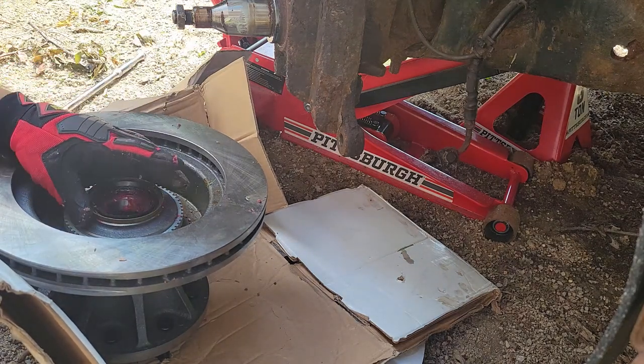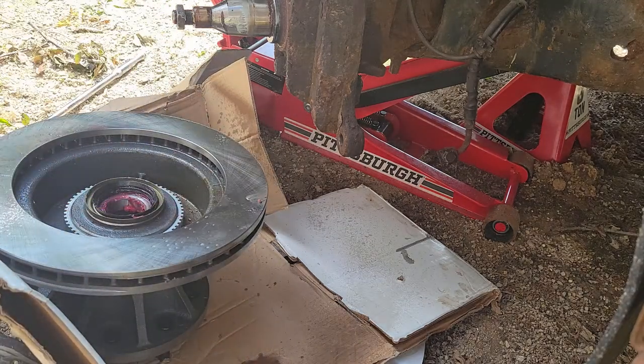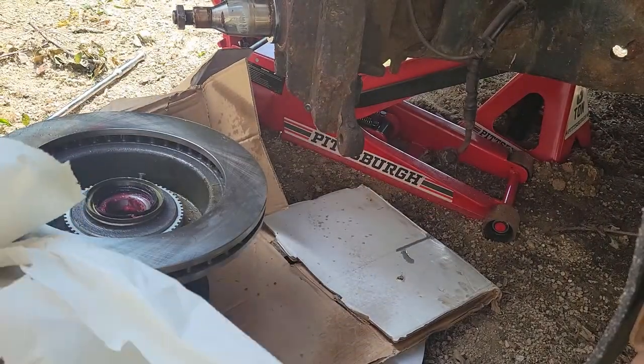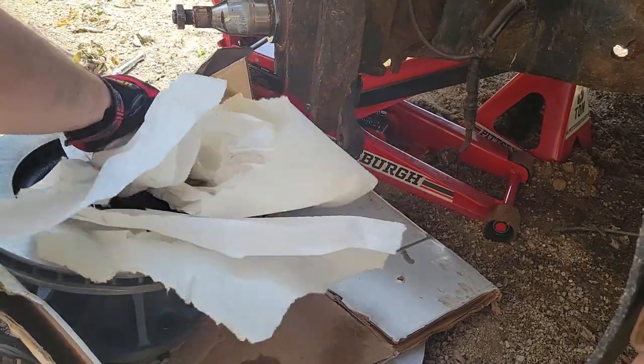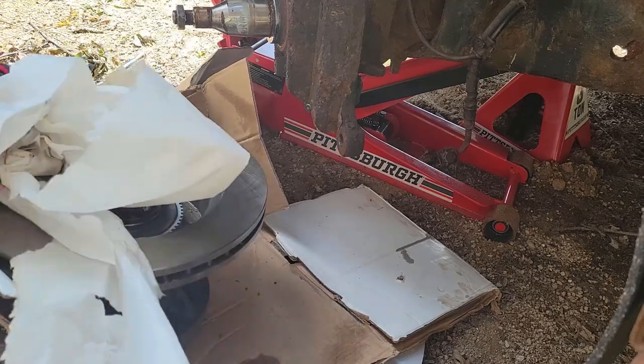After I get the wheel bearing in, I'm going to go through and spray the back side with some brake cleaner to get all grease and junk off the back side of that rotor. You really want to make sure that rotor is nice and clean before you're all done, because if the brake pads catch grease on that rotor, it can cause it to slip.